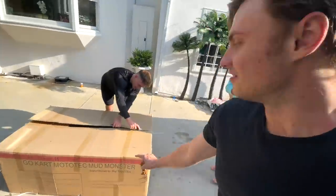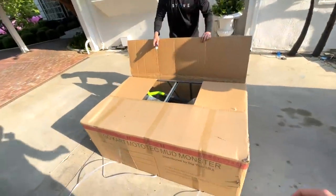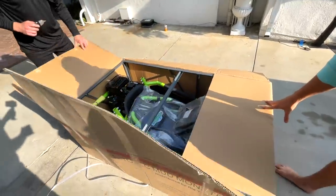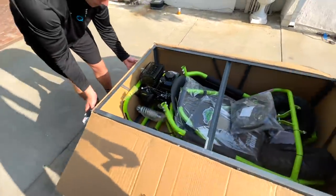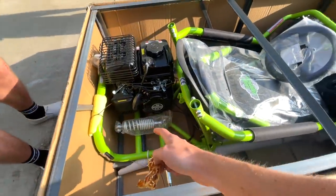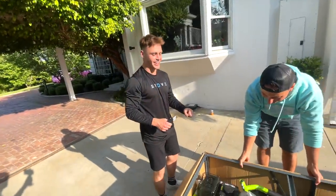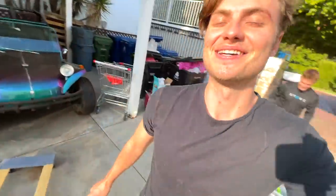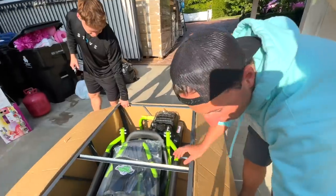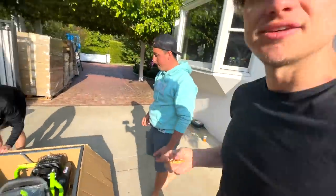This is something we've been waiting a long time for and it is now time to take it out. It's got a metal crate — we are doing the unboxing. This is a serious box. Look at the size of the engine, it's huge. This is suspension, these are tires — this is a go-kart. No, it's no go-kart, it's a mud monster, man. I think we need tools to open the box; it's like welded together.